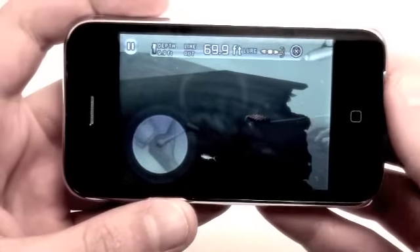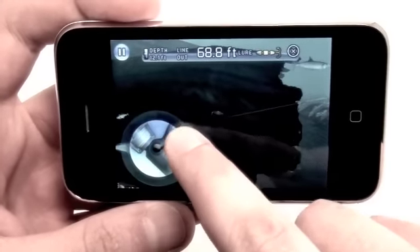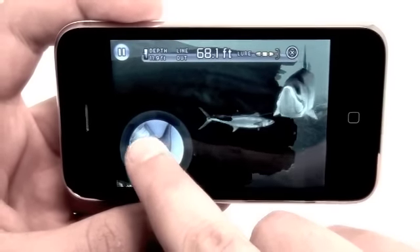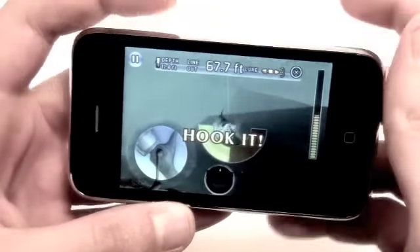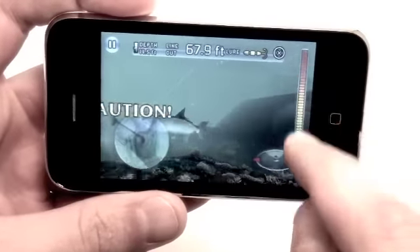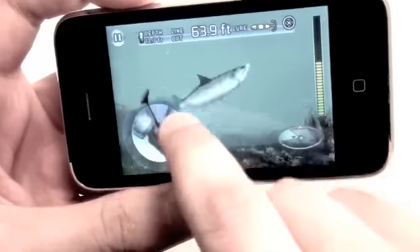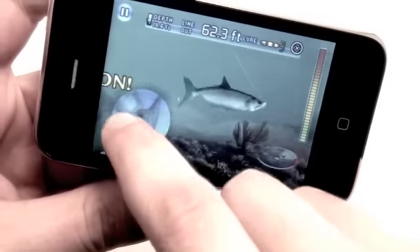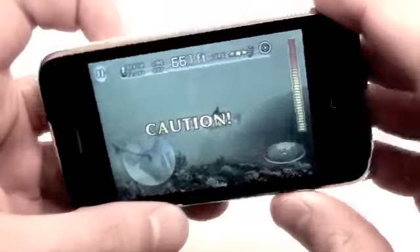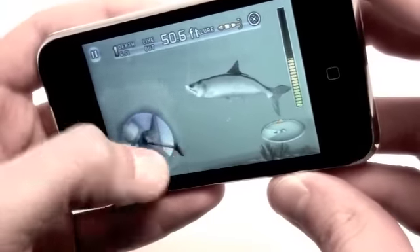If you tilt back it's going to play with the lure a little bit. We are in tarpon country here, so we're trying to get one of these tarpon to jump on our line. Looks like one's coming in — and we've hooked him. You just have to lure him in. Caution: you don't want to break your line. Sorry if you can't really see this — I have to tilt the phone to get the right angle so I don't break the line.